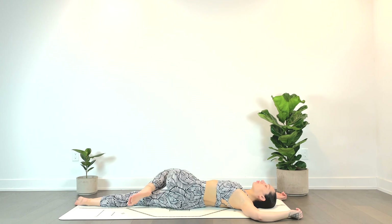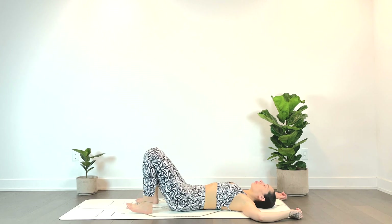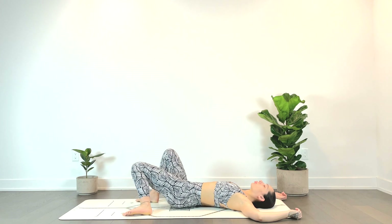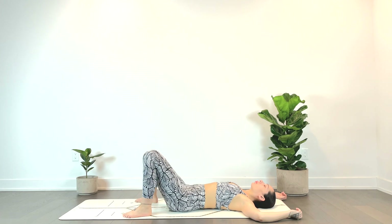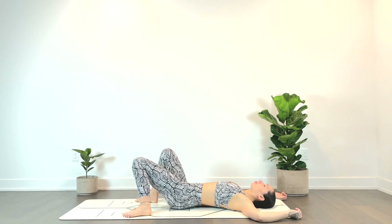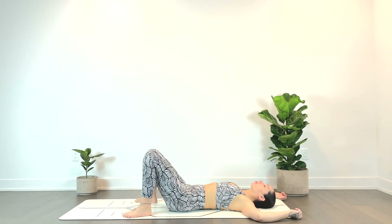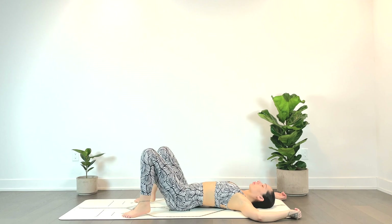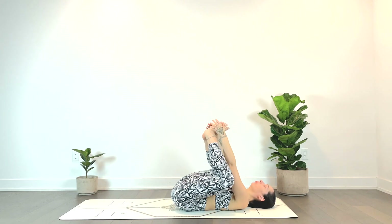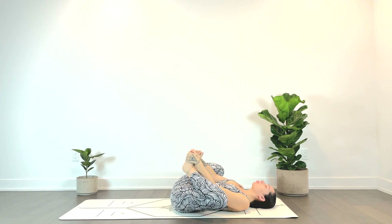We'll gently lift the knees, rocking the knees side to side, rolling over the glutes, the sacrum, the low back. We'll hug the knees in towards the chest, grabbing the outer edges of the feet, bottoms of feet to touch. You can gently rock side to side if that feels okay.